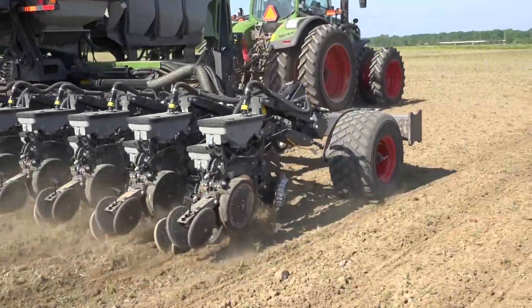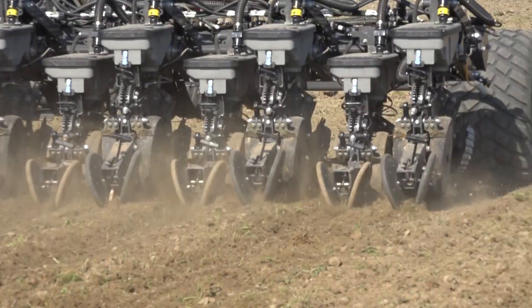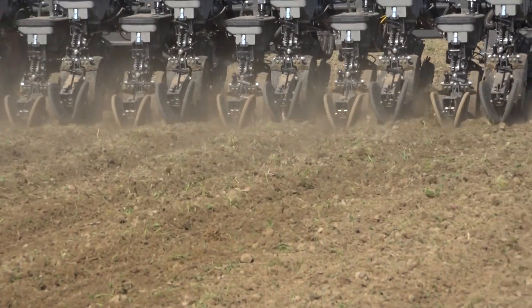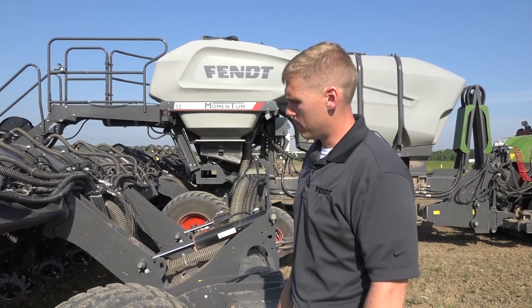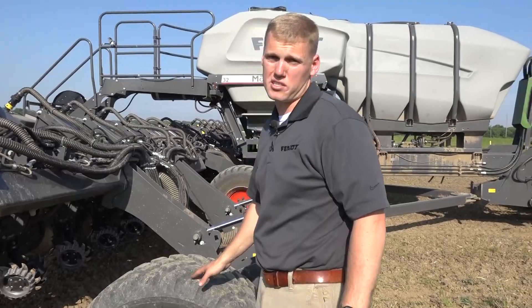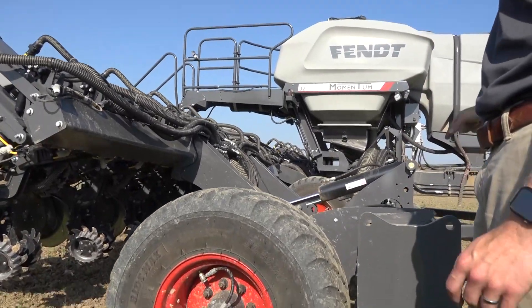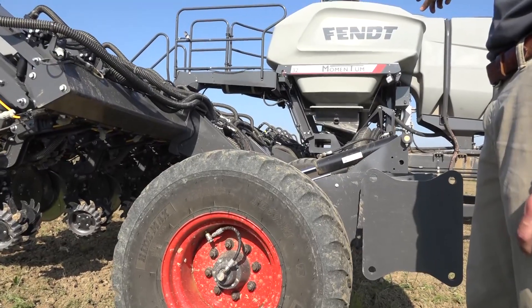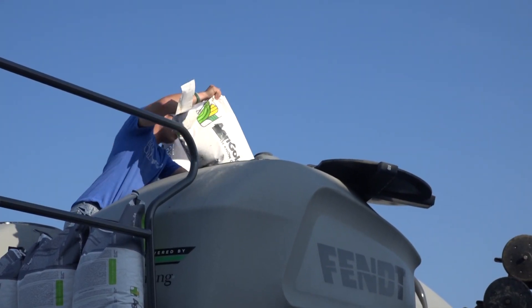Those four center tires automatically start to pump up. Down the road we want you at 55 psi so you can reach a 34 to 35 mile an hour max road speed. When we're unfolded, this tire is actually going to go down to 15 psi. Depending upon the load in our seed system, we have probably about 26 psi because we have a pretty full CFS tank today.